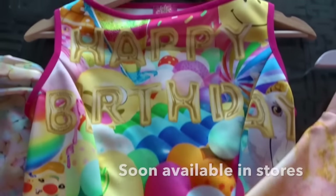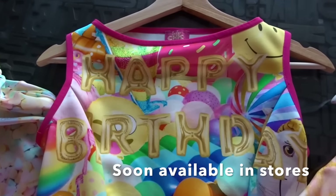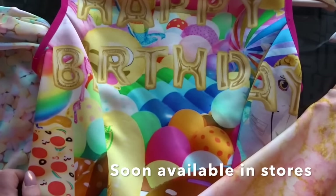The second print is the Happy Birthday print. Happy Birthday is also part of the Flower Power collection, and we made this cute print.